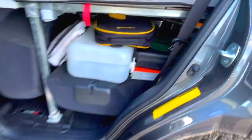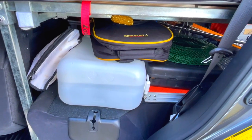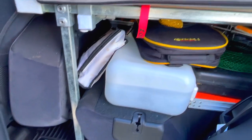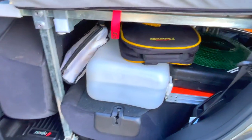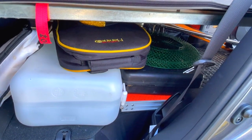Here is all the cooking equipment — some water, some fishing equipment in this box, a small table, a cooker, and a burner.